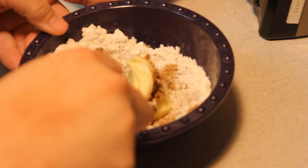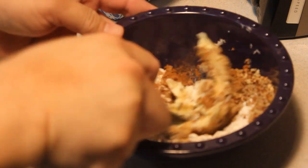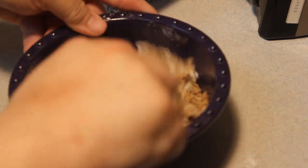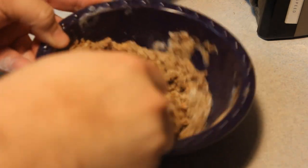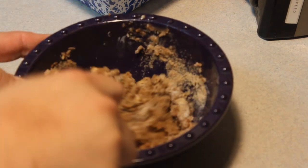The butter isn't as softened as I'd like it to be, so I'll let it sit out a little bit more. I put it in the microwave for about 4, 5, 6 seconds and it got it right where I need it to be. Now I'm just going to keep mixing this until I get a nice crumbly streusel.